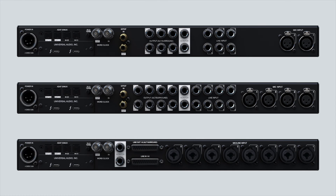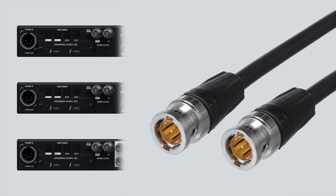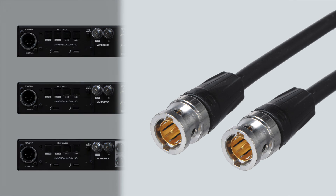If the external SPDIF device has word clock connections, you can use the Apollo as the master clock by connecting a BNC cable from the word clock output of the Apollo to the word clock input of the external device, and setting the external device's clock source to word clock.